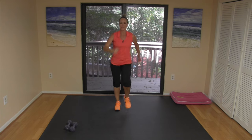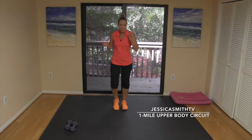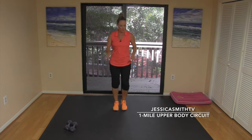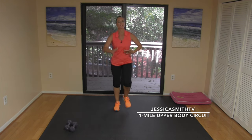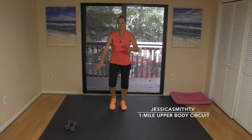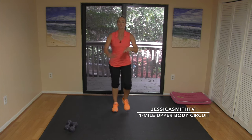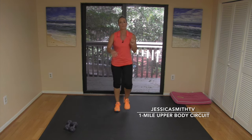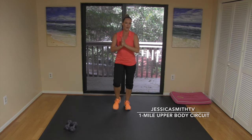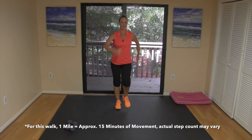Hey everyone, it's another great day for a workout here on Jessica Smith TV. Today we are doing a one-mile upper body circuit walk, so let's be warming up while we talk about this. Walk with me, strong posture, tall abs and tight. You're gonna need a set of hand weights — I've got seven pounds. Grab whatever weights work best for your upper body, or use two 16-ounce water bottles, or simply just use your body weight. We're all about making this work for you.